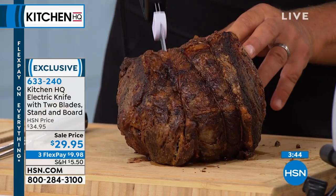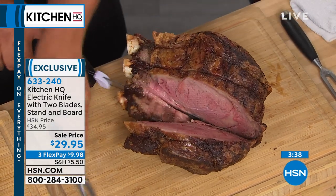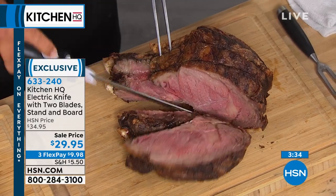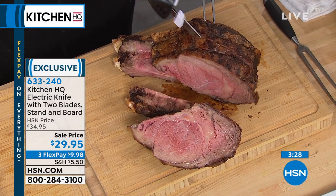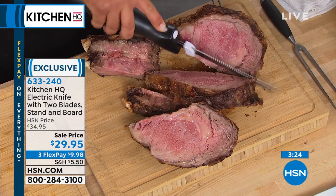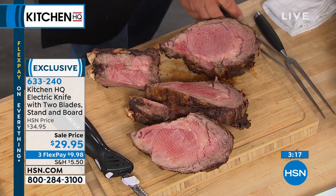We're live on Facebook, so I want to mention that — live on television as well. If you're watching, stay on the line and say hi. Is that like a prime rib? That's a prime rib roast — it went through there like a butter knife. When it comes to those tough cuts that everybody has a hard time with, now with an electric knife you can do it quick, safe, fast, and easy, with no mess.